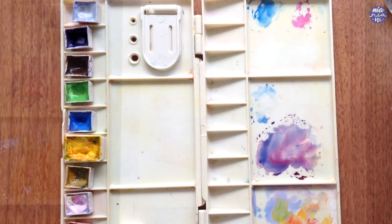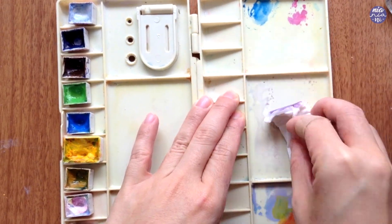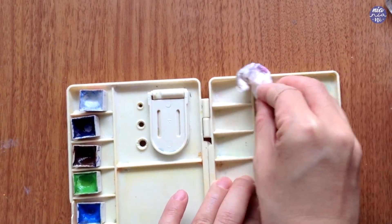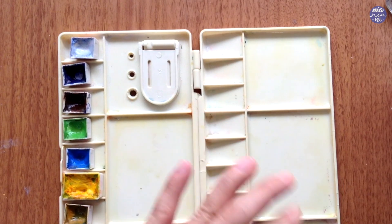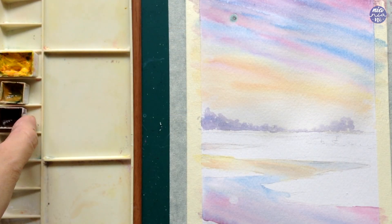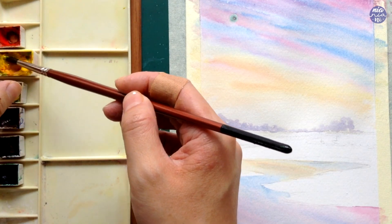The colors I want to use for the grass are fairly warm whereas the colors for the sky are fairly cool. This is why I decided to clean my palette so I have something fresh to work with, or else those warm colors are going to be too muddied up with all the blues and purples. Here are the colors: Hansa Yellow, Yellow Ochre, Ivory Black, Viridian, and Vermillion.